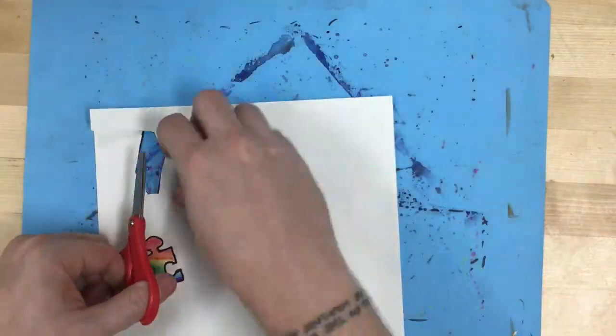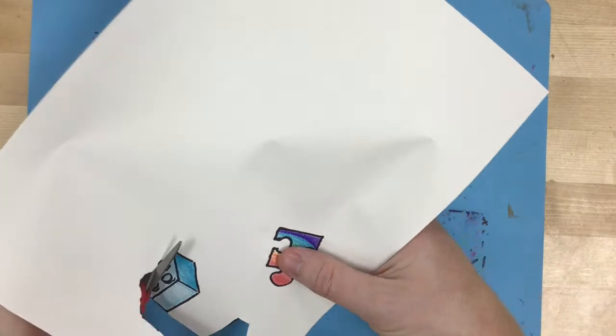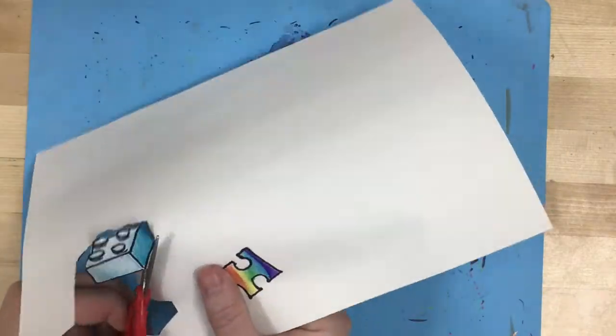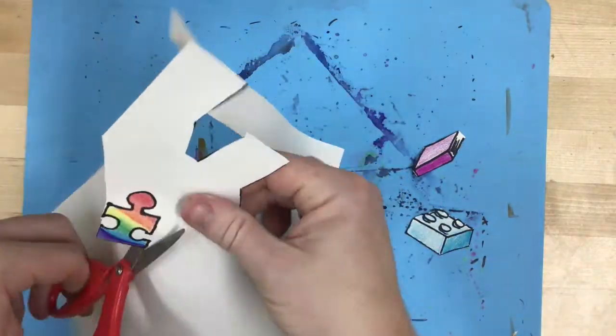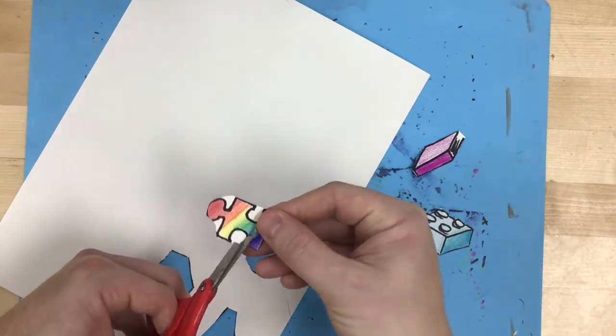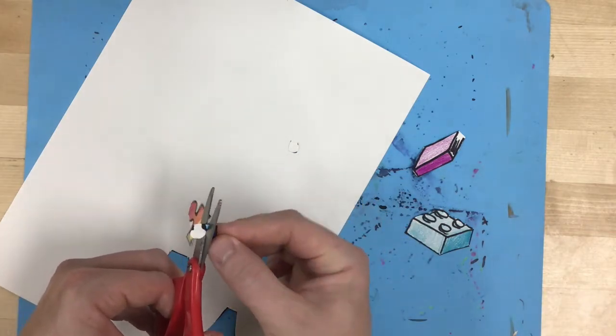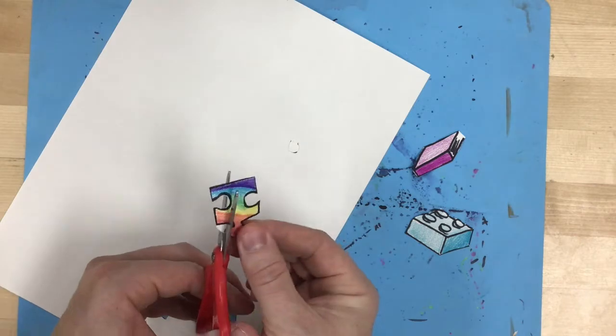So I wanted to put in a book, a Lego brick, and a puzzle piece as symbols of how I make those connections with my family members and stay grounded and feel connected with the people who are most important to me. After I cut them out, I'm going to put a quick bit of glue onto each and glue them into my spiderweb.